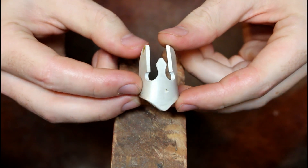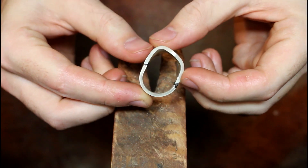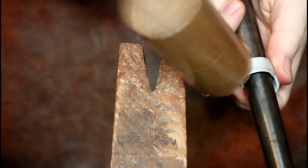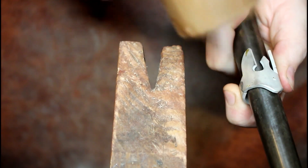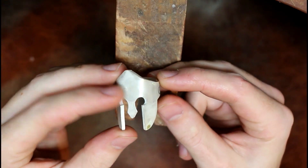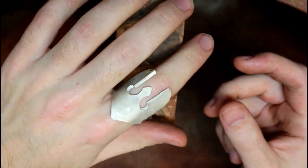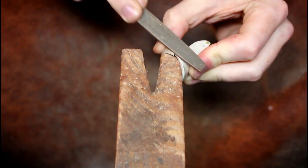Once soldered, I can then hammer it on a mandrel to give it its ring shape, and then go about filing the joints flat.